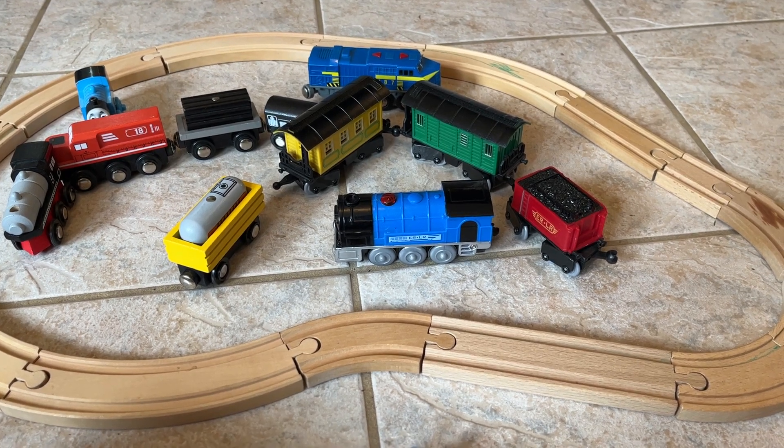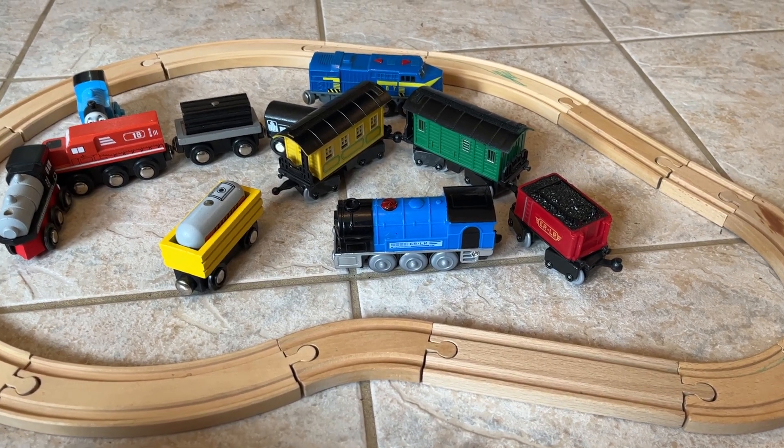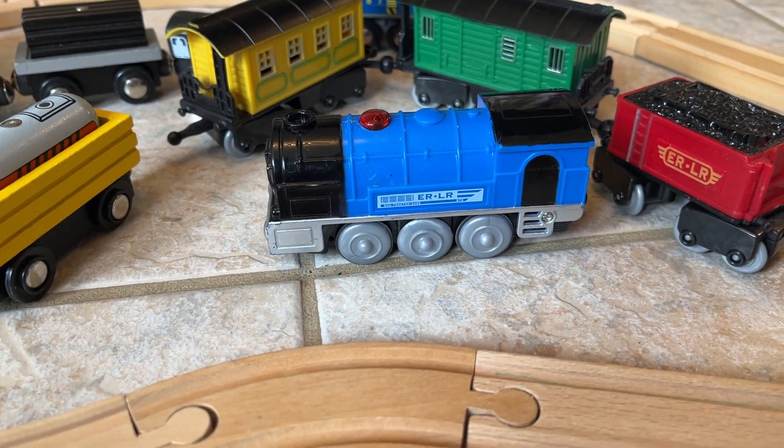Here we have a couple of train sets and I'm going to demonstrate how the electric engines work. The first one is the ER-LR.